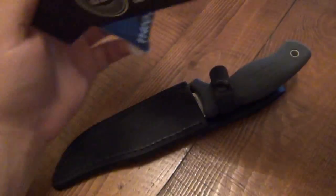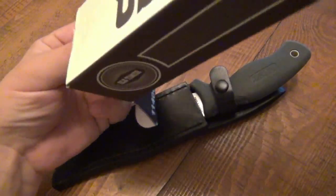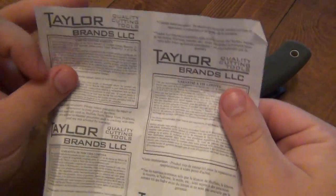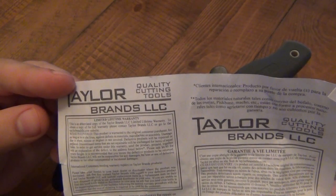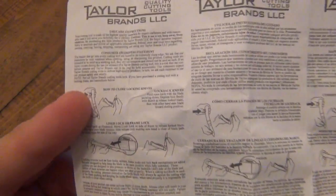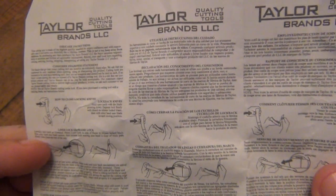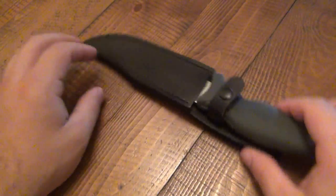So we got our box here. We get our normal silica gel and see what our paperwork is. Taylor Brand Knives — a couple different languages, limited lifetime warranty. On the back we have basically a general piece of paperwork that would go into most of their packaging: how to open and close their folders, lockback design or liner lock, some safety information, and care and lubricating instructions. Just general paperwork, not specific to this knife.